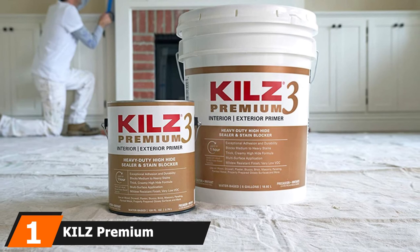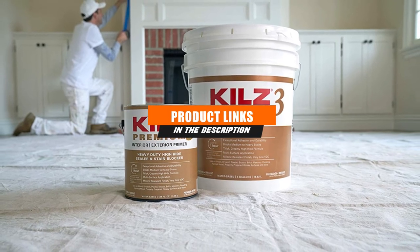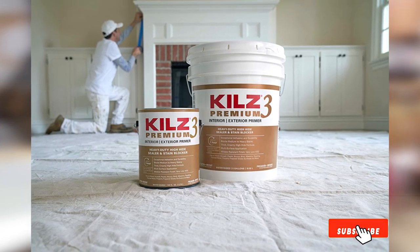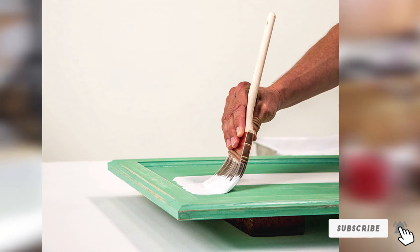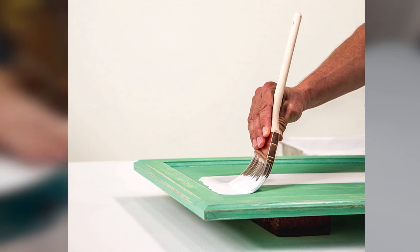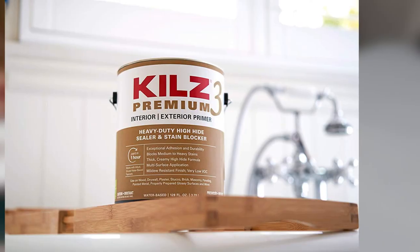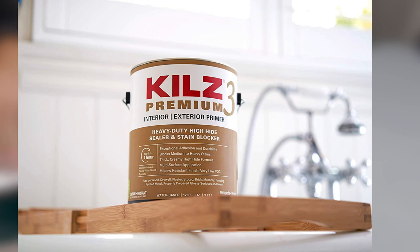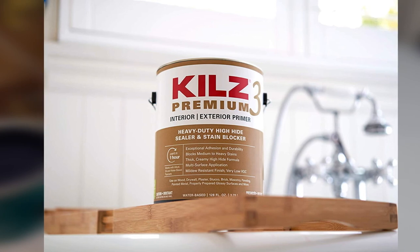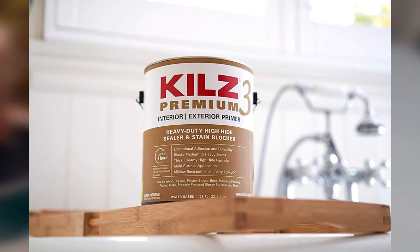Finally, the number 1 position is dominated by KILZ Premium Hi-Hide Stain Blocking Latex Primer. This is a great water-based option from KILZ's Premium line. It will give you a super smooth surface to paint and, like most water-based primers, it's great at filling imperfections in porous surfaces, making it a really good choice for softwood surfaces. It is also less likely to raise the grain of the wood. It's slightly better than most water-based options at hiding stains, with a notable quality being its mildew resistance. You can also consider it for color changes since it has excellent adhesion properties and will adhere well to old paint.